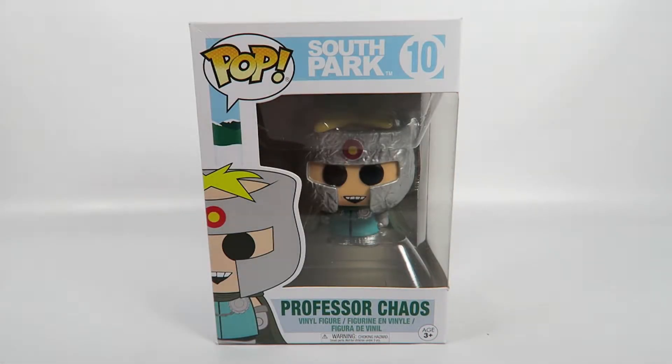Hey guys, how's it going? Today we're going to be opening up another Funko Pop Vinyl figure. This one from South Park, number 10, Professor Chaos.